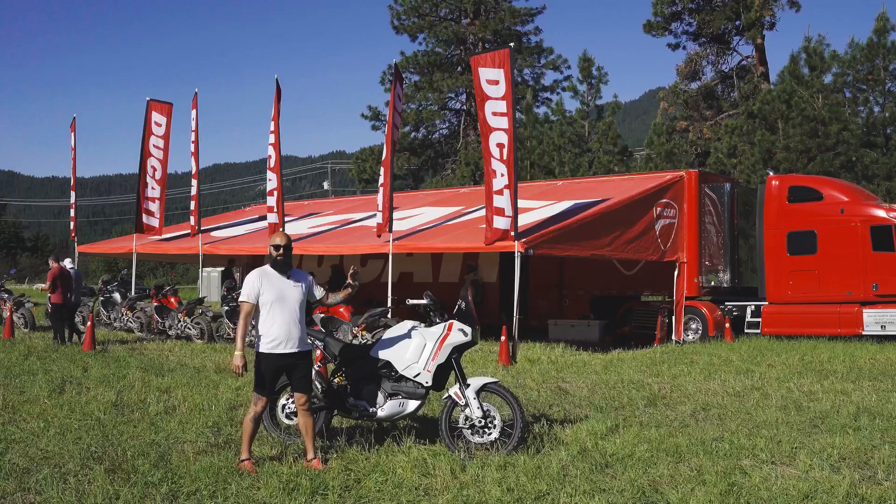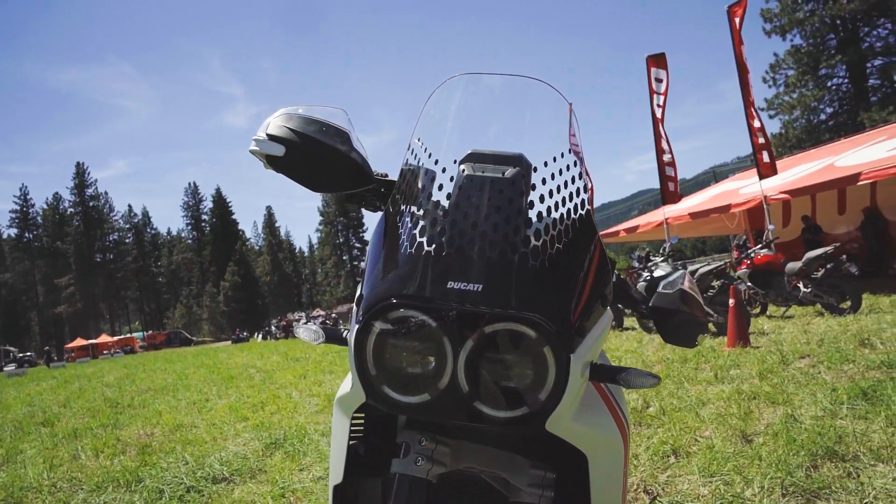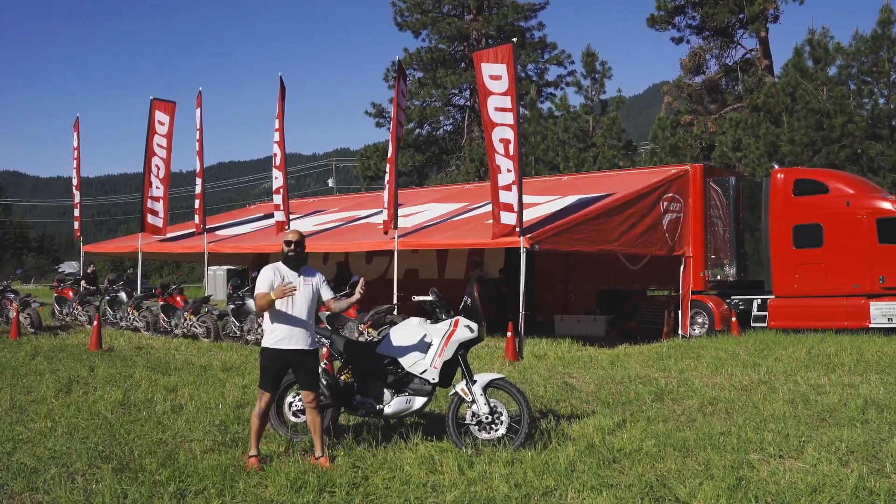Everything is LED on it. It's got these beautiful dual headlights that make you think of 90s race bikes. There are gorgeous daytime running lamps on the outside and bright LEDs for headlights so you can see everything.